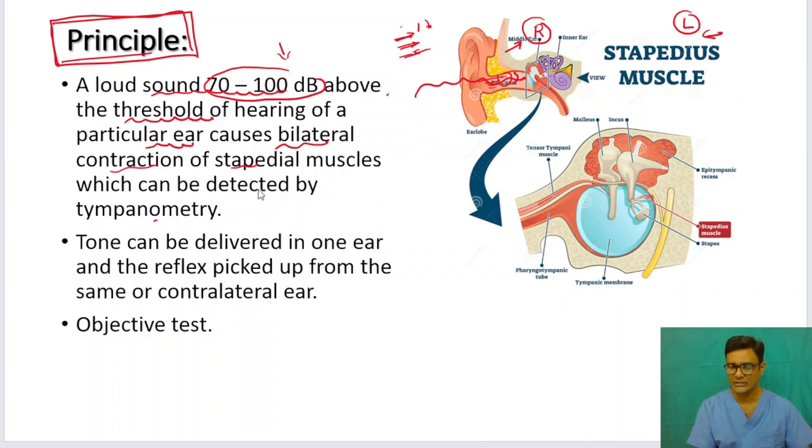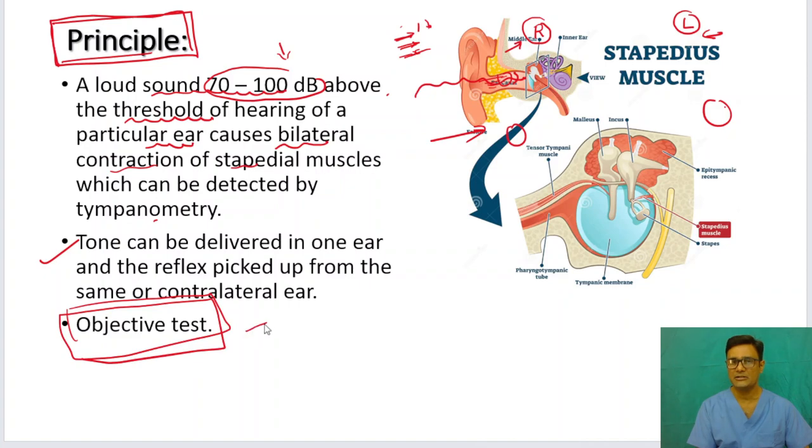It is a very useful test. A tone is delivered to one ear and it can be picked up in the same ear and also in the contralateral ear. The important thing is it is an objective test — the patient's response has no bearing on the result, so you get the result with or without the patient's cooperation.